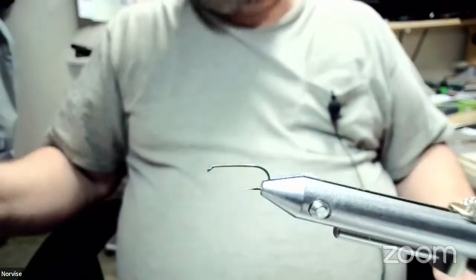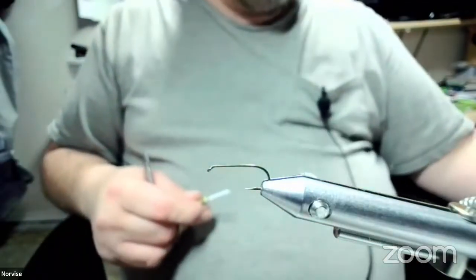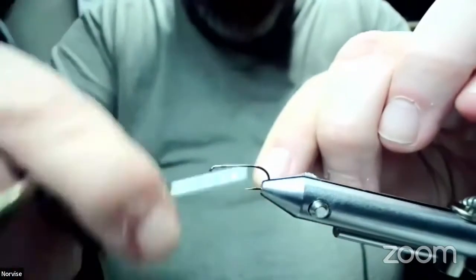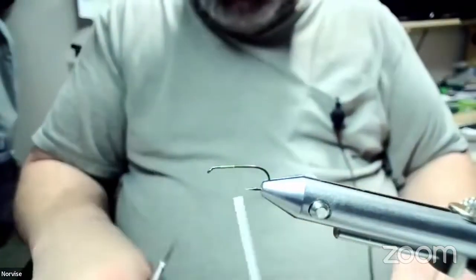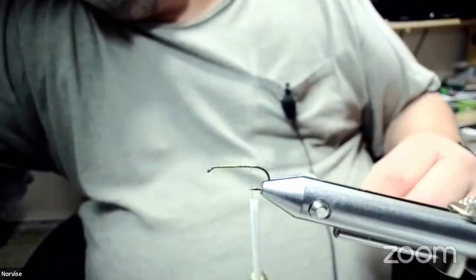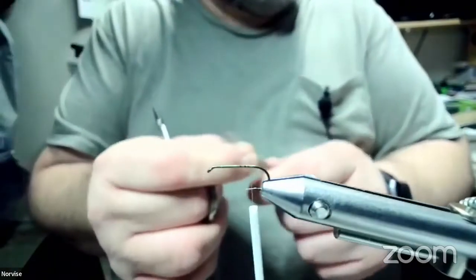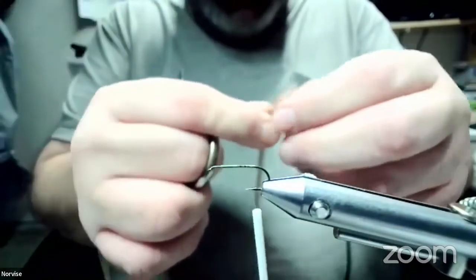This is more of the Bob Quigley style — that's more what he was known for, the style of this fly. He was also pretty well known for using emu and ostrich. We're going to dress our hook back to the back. I like the hackle stacker, but I kind of dig the film critic too — that's a cool bug.